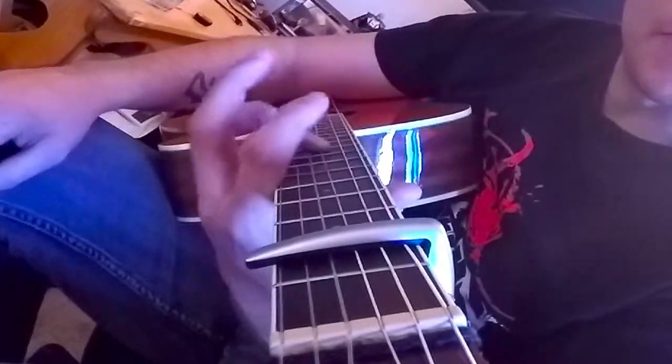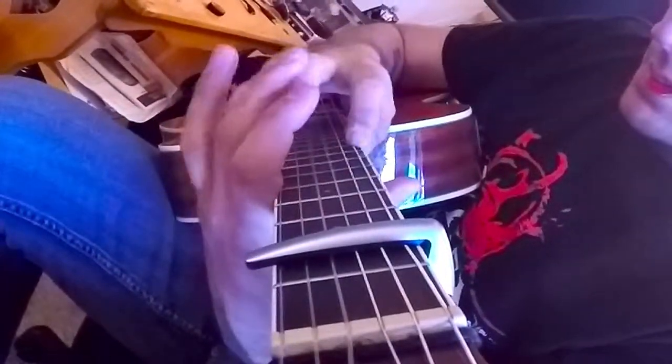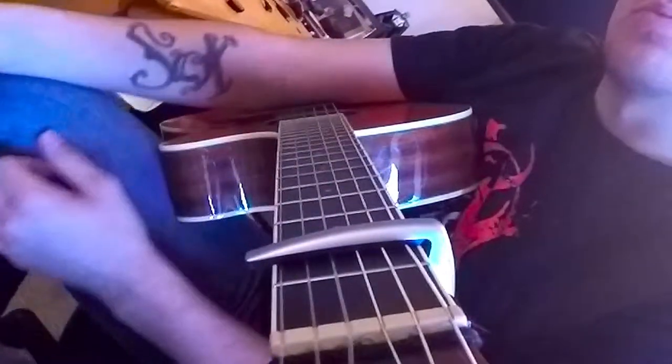I haven't mastered it yet, but essentially what you do with that — I don't know how well you can see the fretboard. You're going to be tapping this finger, this finger, and then your pinky. And that's how you can practice it. And it gives kind of this weird resonance.